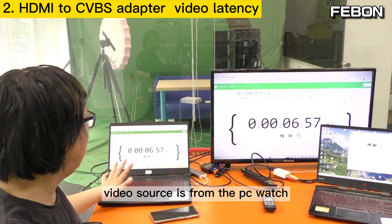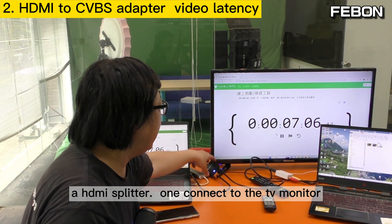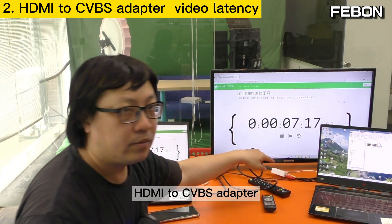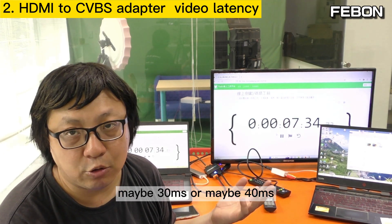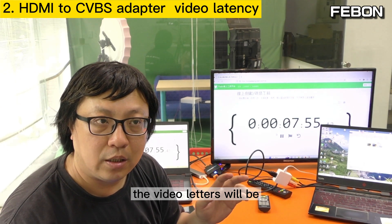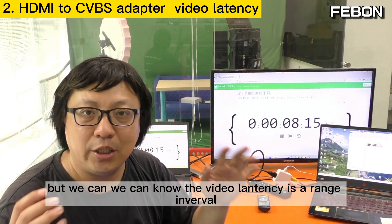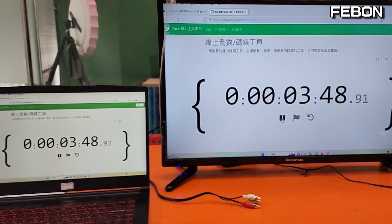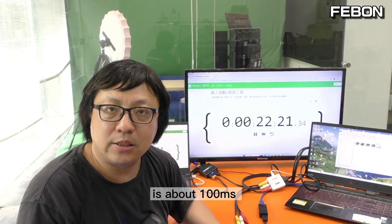The video source is from the PC, which is HDMI output. I need to connect an HDMI splitter: one output connects to the TV monitor, and the second HDMI output I will connect to an HDMI-to-CVBS adapter. The HDMI-to-CVBS adapter also has video latency — I do not know exactly, maybe 30ms or maybe 20ms. So when you use the HDMI-to-CVBS adapter, the video latency will be higher. The TV monitor video latency is about 30ms, and the capture card connected to the PC — the difference between the PC and TV monitor — is about 100ms.